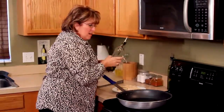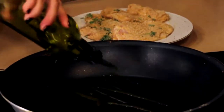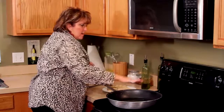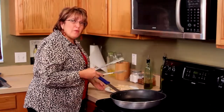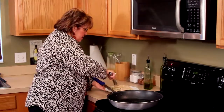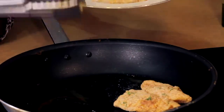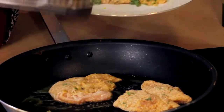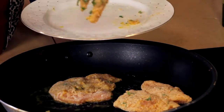Our chicken is breaded. I'm going to put a little bit of olive oil in this pan — I had it preheating on pretty high heat as we were getting ready. All I want to do is put a nice crust on this chicken; I'm not even going to worry about it cooking all the way through. You can hear that sizzle — look at that beautiful piece right there.